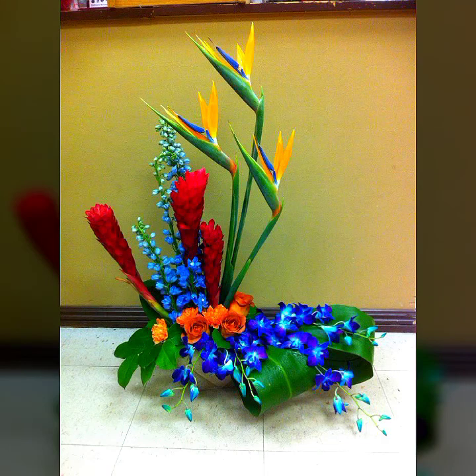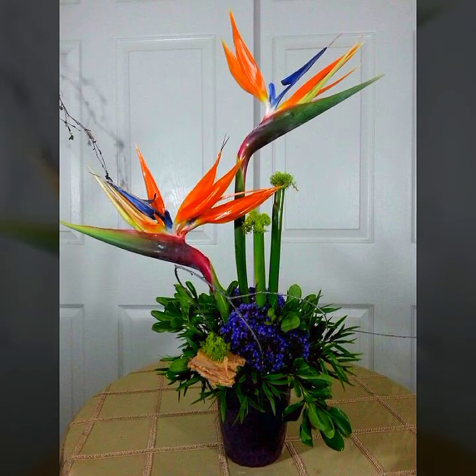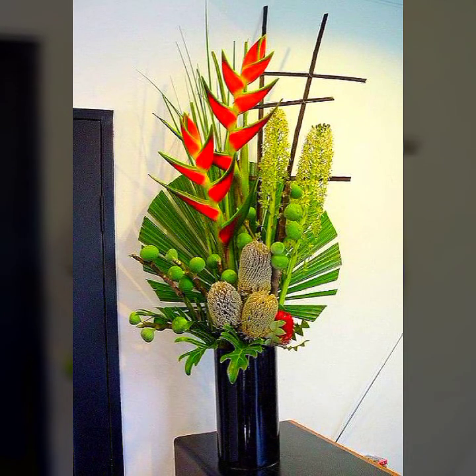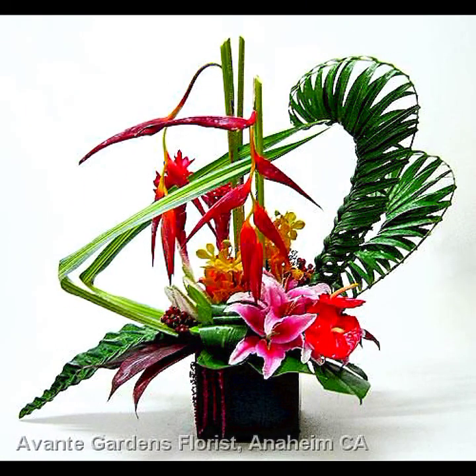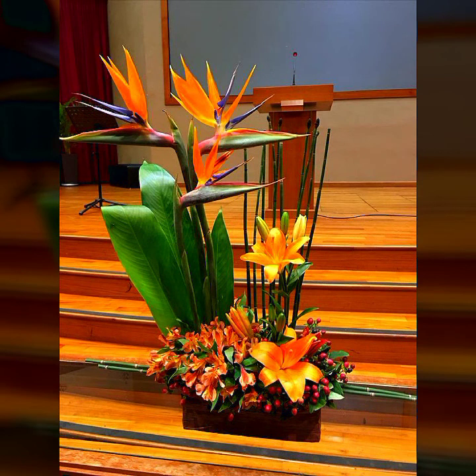Hello viewers, how are you all? I hope you all are fine and doing good. Welcome back to my YouTube channel. In this video I bring the most beautiful Ikebana flower arrangement ideas, Moribana flower arrangement ideas, and Japanese flower arrangement ideas — flower decoration ideas. I hope you will enjoy my video. Please watch my video till the end. In this video you can get more ideas about Ikebana and Japanese flowers.